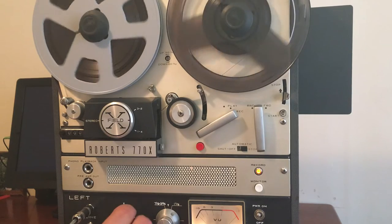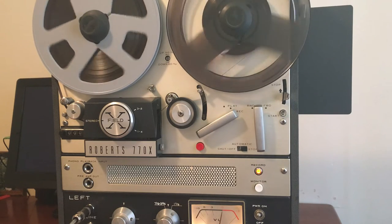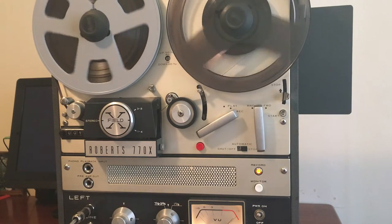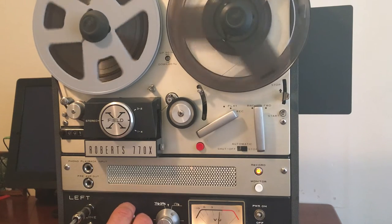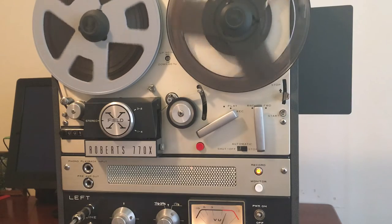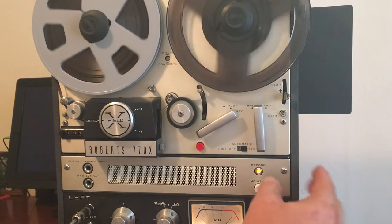There we go — a little hot. The tubes are the ones that were in the machine originally. Still a little hot, let's back off that a little bit. They seem to be okay, working well. Sounded pretty decent. The monitor function works, and that doesn't affect the recording input. I've got it coming in the line input. The mic inputs work fine as well.